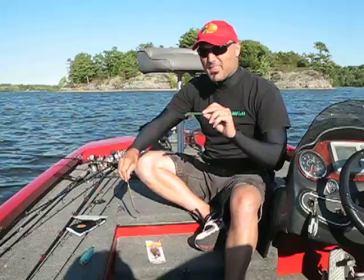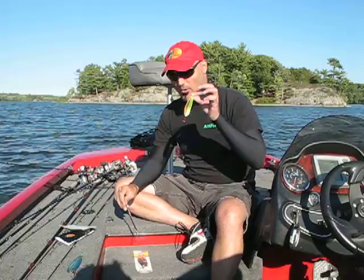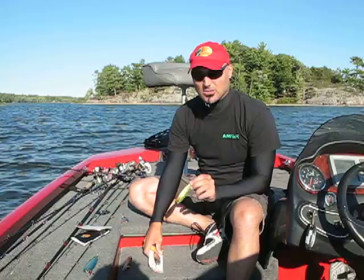The thicker the spoon, the better it's going to be for casting purposes. Thinner spoons will weigh significantly less than a thicker spoon, but the wobble on these things is actually unbelievable.